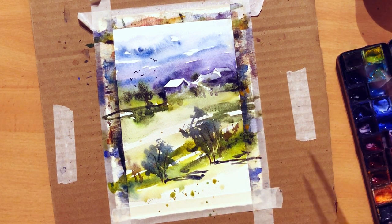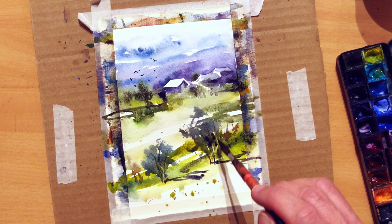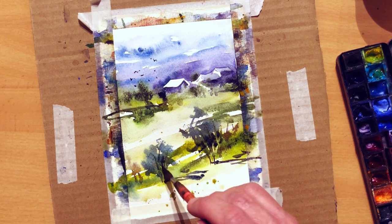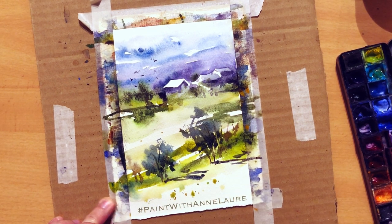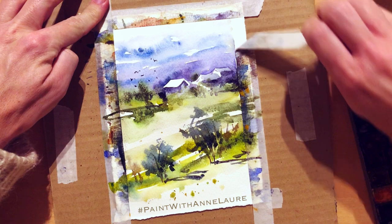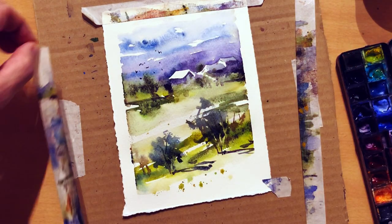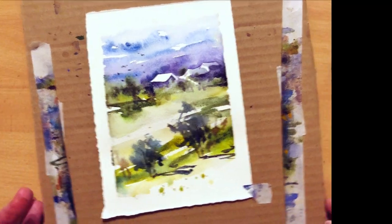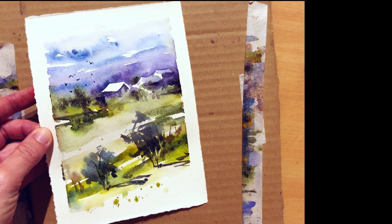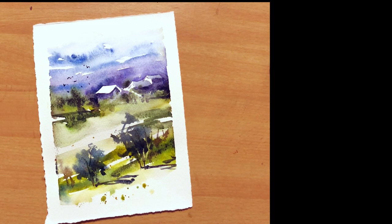But wait for the masking tape removal, because it always changes everything and it gives you a look at how this quick, less than 10-minute painting can look once completed, without the masking tape — maybe in a frame or in your sketchbook. Feel free to use the hashtag paintwithanlore if you want to paint it and share on social media your interpretation of this French Normandy landscape. I am looking forward to discovering your version. If you are interested in coming to Croatia or South India to paint with me, feel free to check my workshops. See you soon and until then — paint, paint, paint!